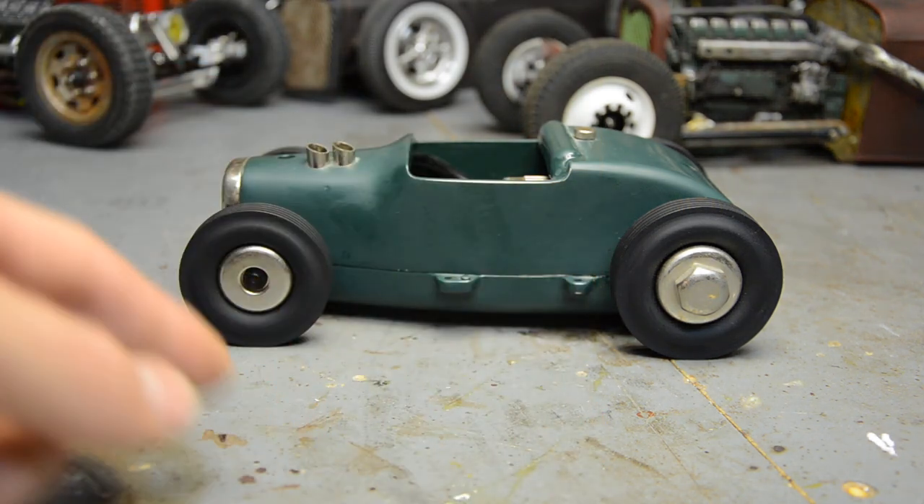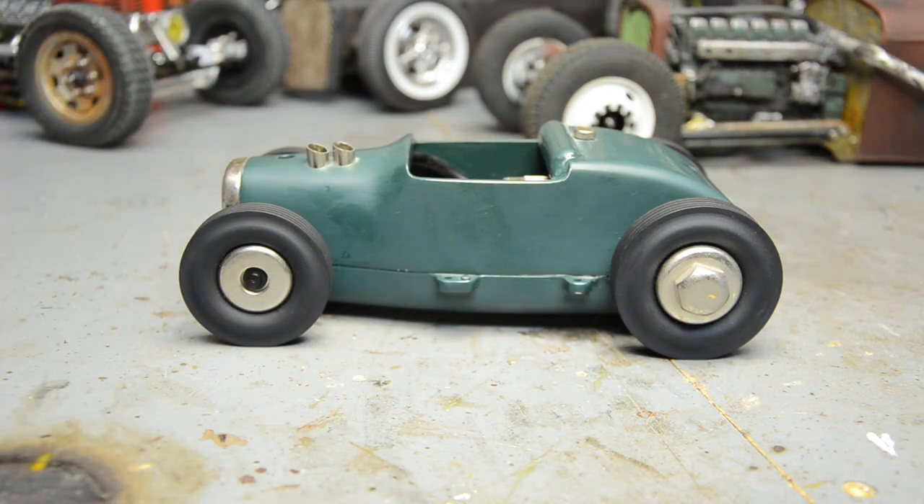On this side we've got the mounting points — it had a little triangular bracket and you tied your tether to it. You always turned left, like NASCAR — you just went around in circles with no steering; you guide it with your string while it's flying around the track. It's really cool. If you haven't seen any videos of tether cars, there are some on YouTube — take a look at how fast they actually are.